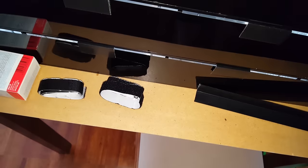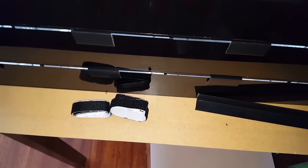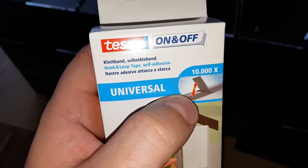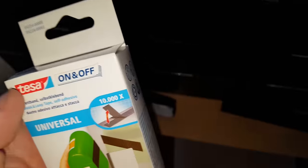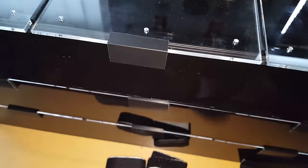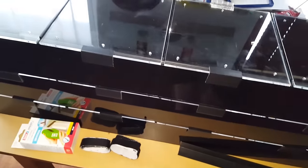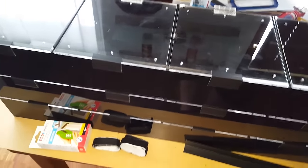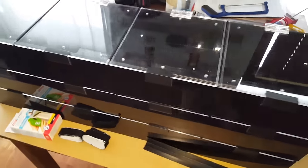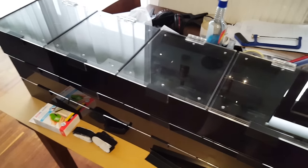From what I've read, this hook and loop tape should last for over ten thousand removals, so on the show where it might be removed three or four times, it should be more than enough.